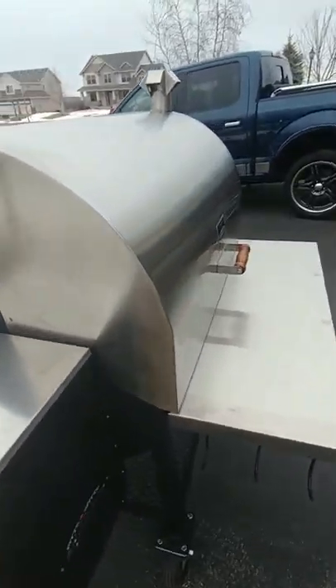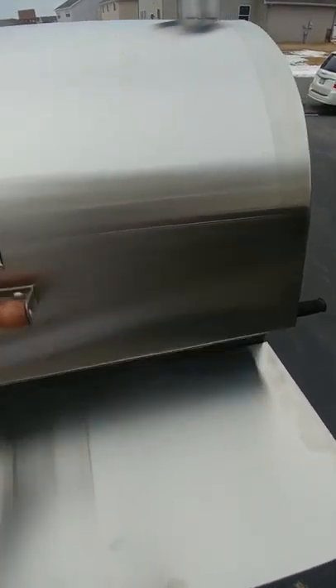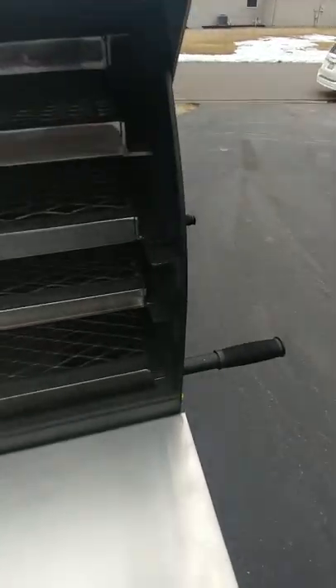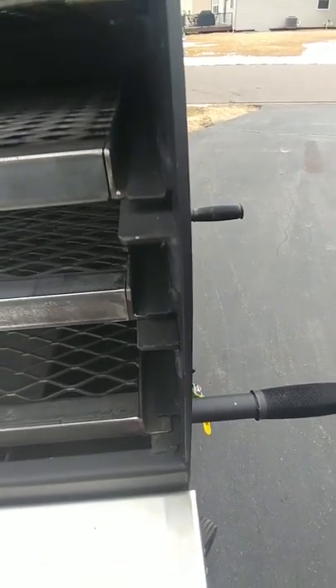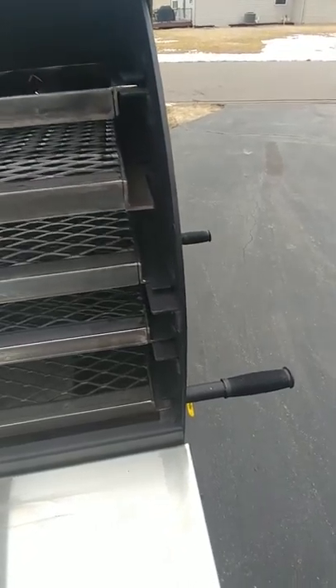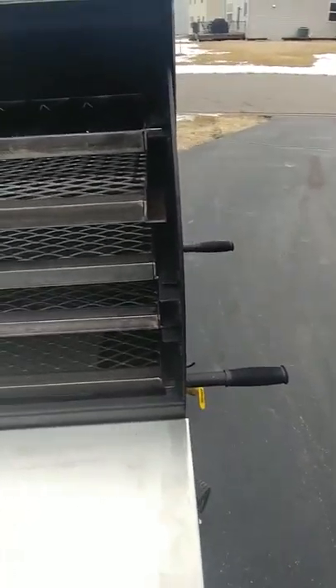The body is 7 gauge steel. As you can see, super super thick. Everything's welded. There's a sense of craftsmanship on these things that's just amazing.